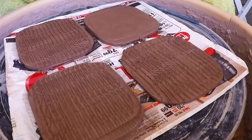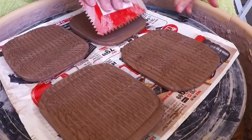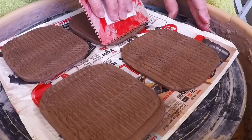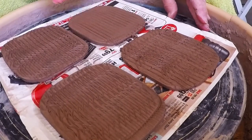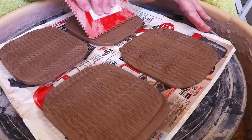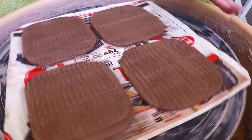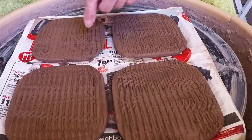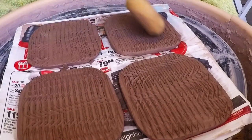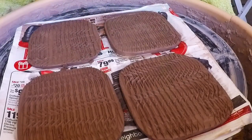One of these things is not like the other! All right, let's just do this one. Okay, these have little goobers on them but you can get those off — those are easier to get off after the piece is kind of dry.